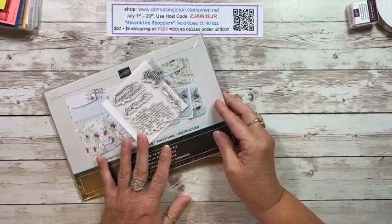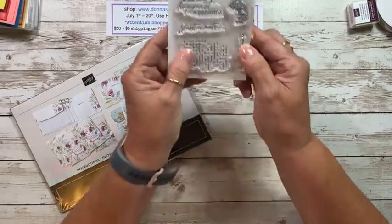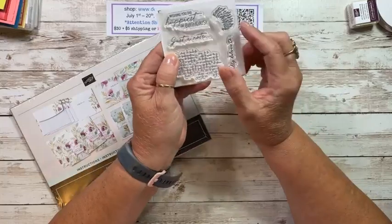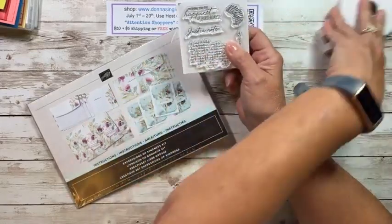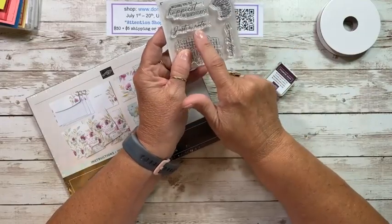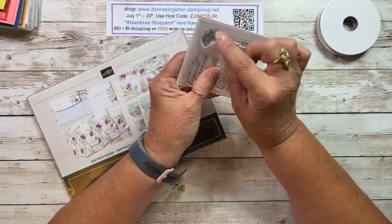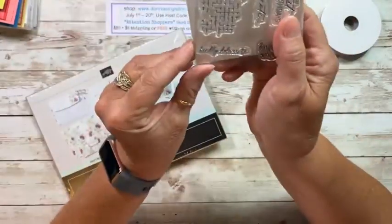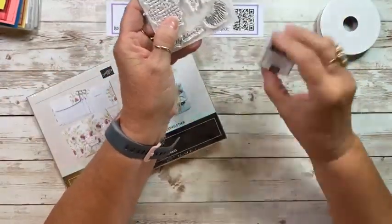So this is the new kit - one of the new online exclusives - it is called Expressions of Kindness. You can get it online. This is the stamp set; all these online exclusives that involve stamping, you'll get the stamp and ink with it. This one says 'wishing you the happiest birthday,' there's a grid cross-hatching stamp, something that looks like a thistle flower, and then there's 'kindly delivered to' - that's kind of cute. That's the stamp set you get.